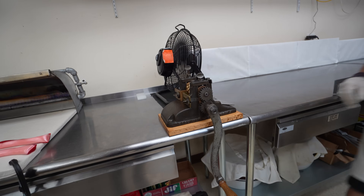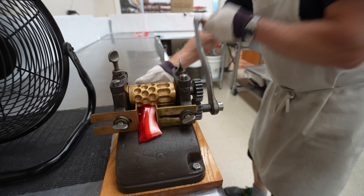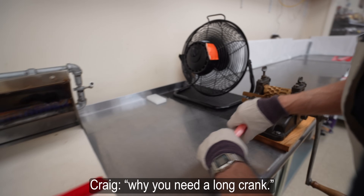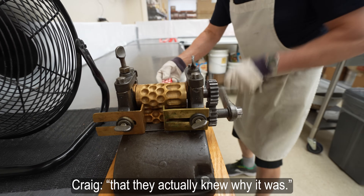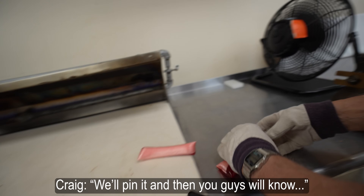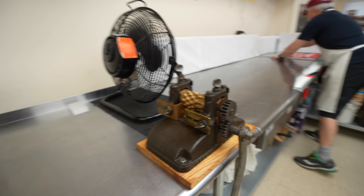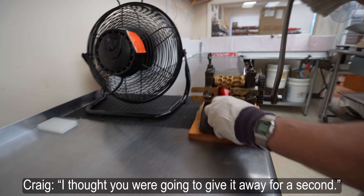It's actually really hard to shoot video with the crank being so big. People are commenting that we could shorten the length of the crank, but there's actually one really good reason why you need a long crank. Someone commented recently that they actually knew why — so if someone can comment again the reasons, we'll pin it and then you guys will know. Longer handles though — I thought you were going to get away for a second.